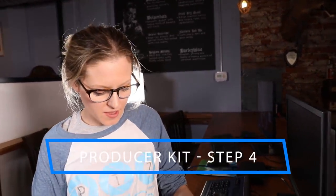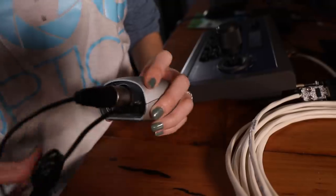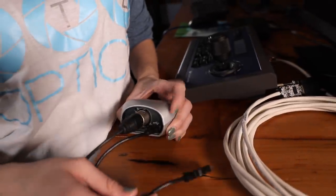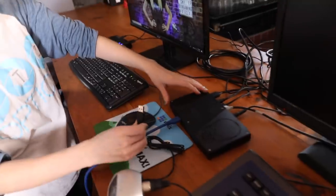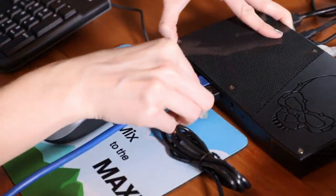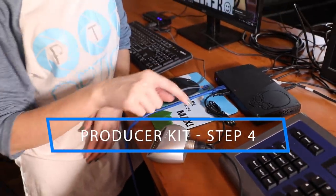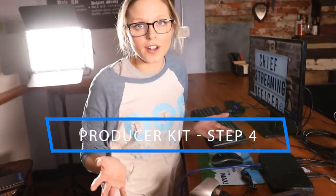Now for step four: the PTZ Optics producer kits come with a Shure audio mixer. We're actually using a larger Behringer audio mixer today, and we're going to take the feed of the Shure into the Behringer simply via the XLR input on the back of the device. From there it's a USB connection from the Behringer back to our NUC PC. If you're only using one microphone, you'd just bring that mic into the Shure and via USB into your computer — that can be your sole audio mixer for your production.